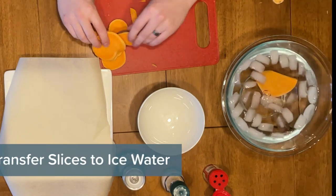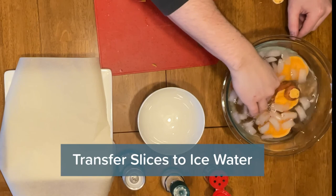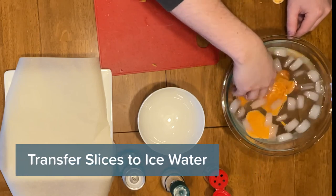Once you have all the slices, move them over to the ice bath and mix it around. This is an important step because it's going to get rid of all that starch.